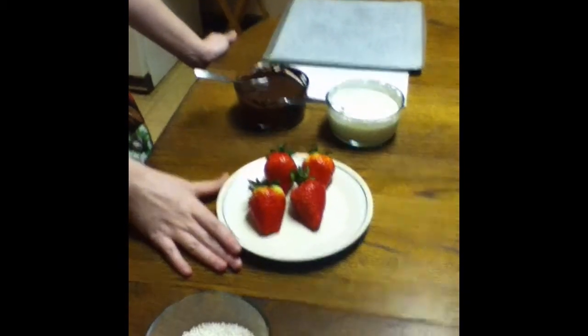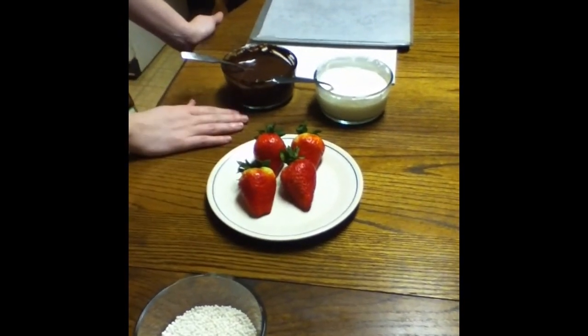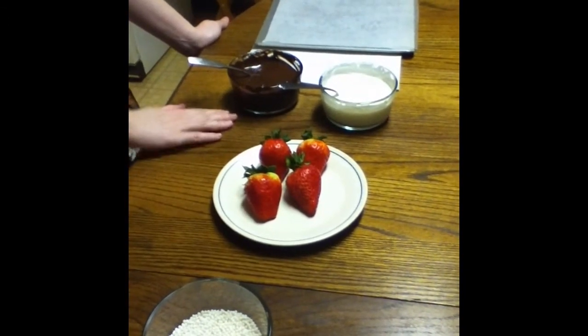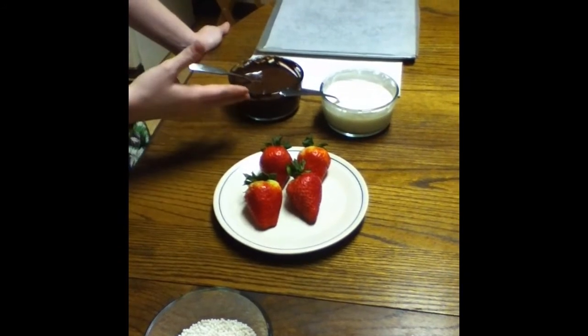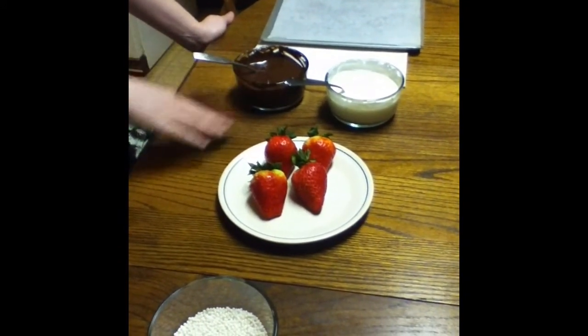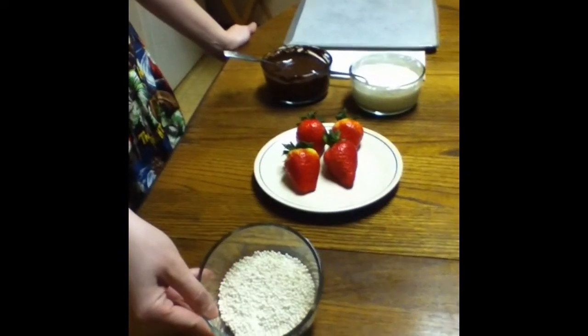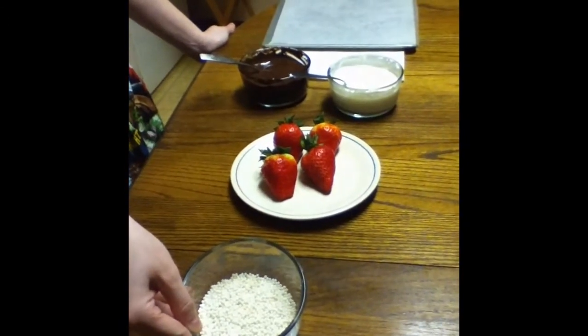You'll be needing some big honking strawberries and two different types of chocolate, preferably white chocolate and dark chocolate. You can use milk chocolate if it's her taste, but my mom likes dark chocolate, so that's what I'm using. And optional, you can use some cake sprinkles, like these pearls, to make the strawberries look even better.